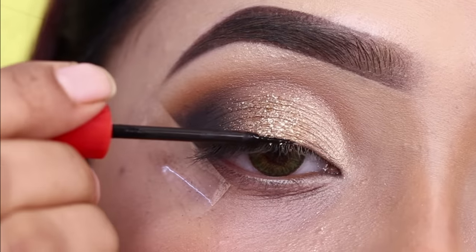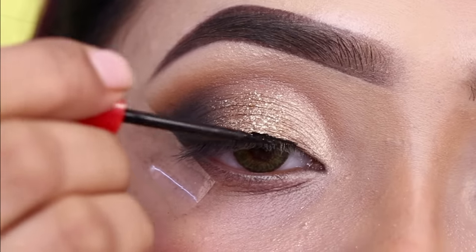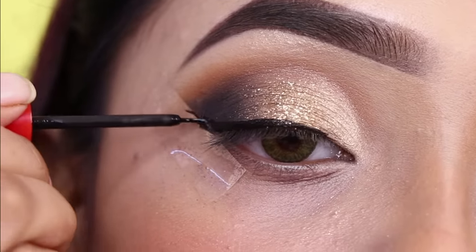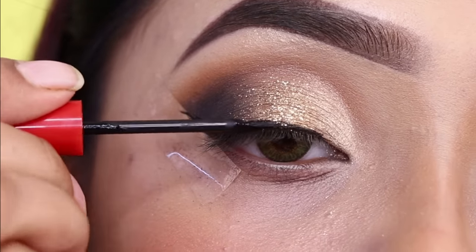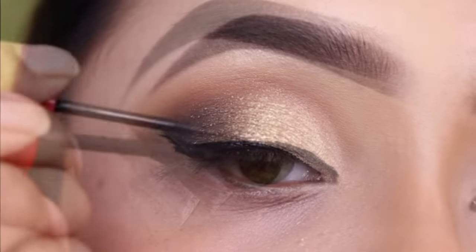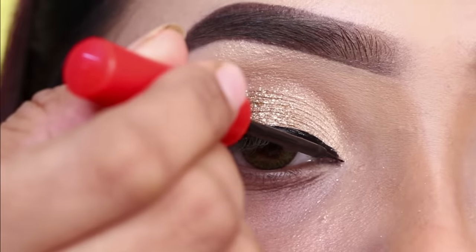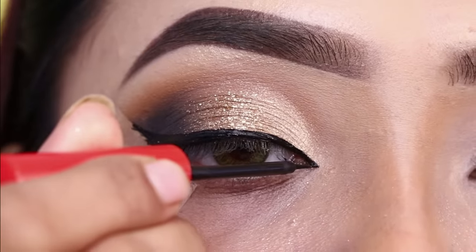I will apply a liquid eyeliner — this one is from Faces Canada. When you apply glitter, you should apply a liquid eyeliner on top. It is very easy to apply. You can also use gel eyeliner or sketch eyeliner, but I prefer liquid eyeliner when working with glitter. I will create a pointed inner corner.